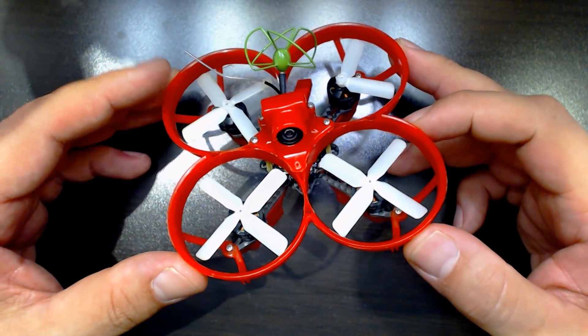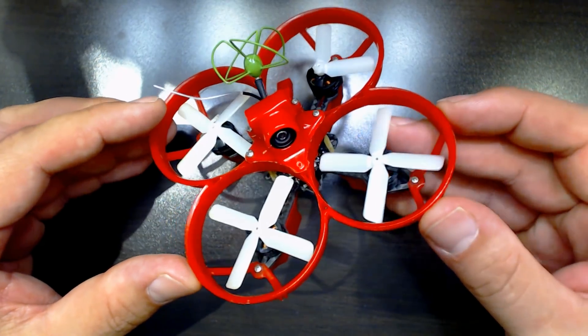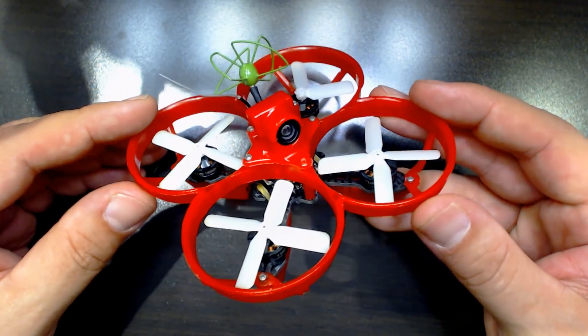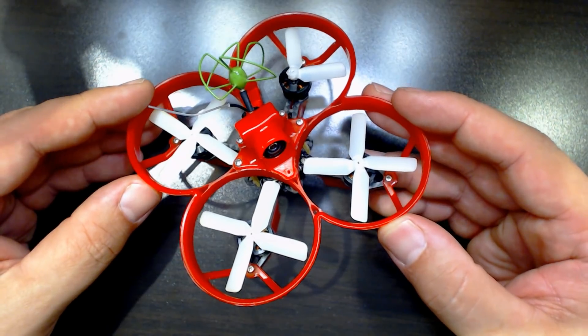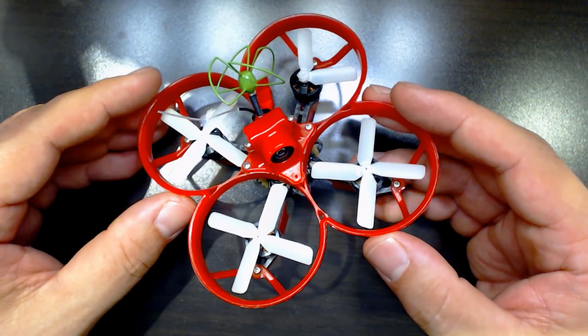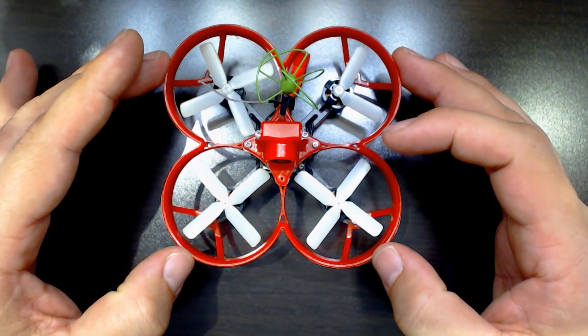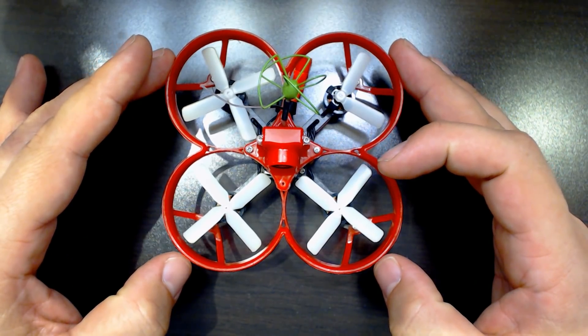I'm going to start by listing off some of the features and characteristics of this copter. I didn't set out to make this a head-to-head video about this versus the HoverBot Nano, but I kind of feel like I can't avoid it. I'd like to review a product on its own merits, but this copter is exactly the same price as the HoverBot Nano — it's $249.